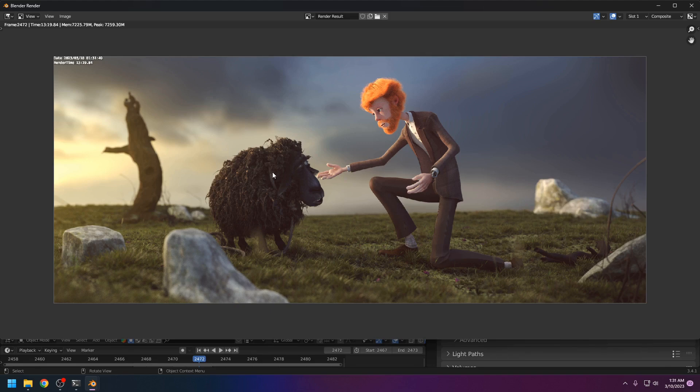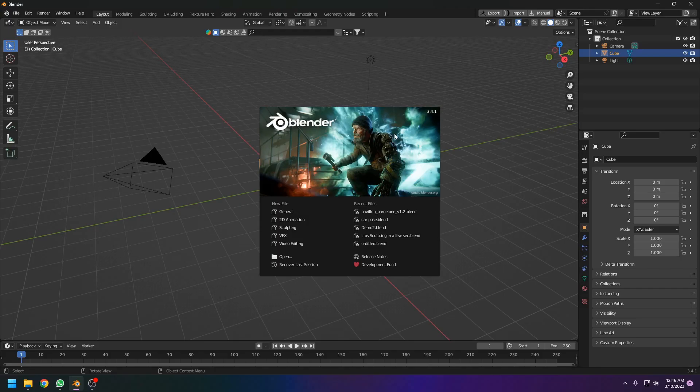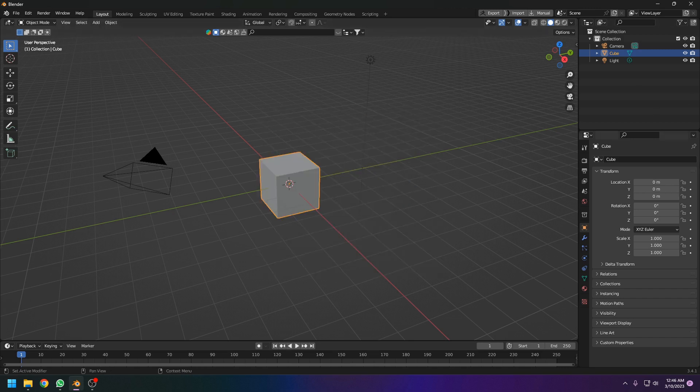Hello, welcome to Blender's Thought. Today we are going to test my new GPU, which is a 1070 Ti. It's an old GPU but I bought it recently. I will show you how it works with Blender, and also the i5 11th generation processor and how it goes with Blender. It's Blender 3.41, so let's get started.